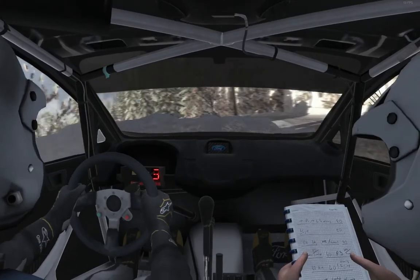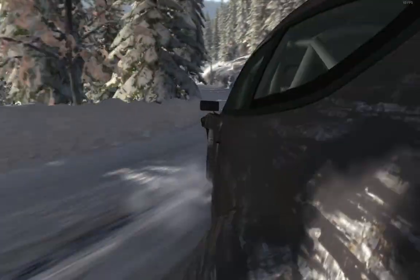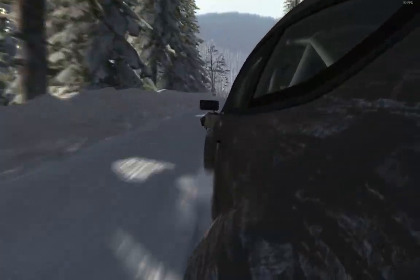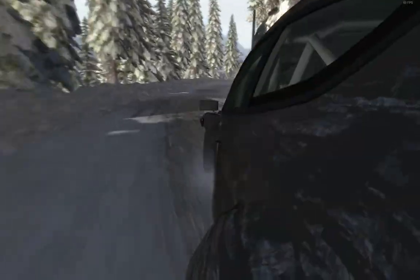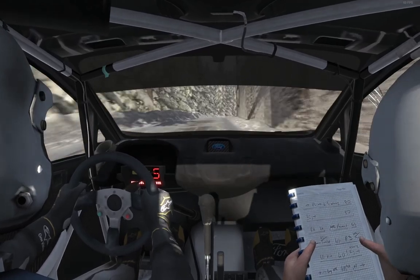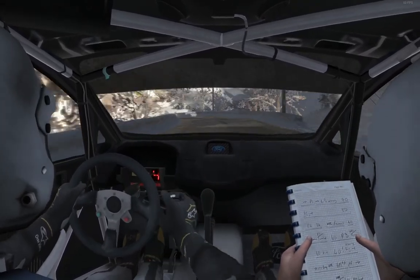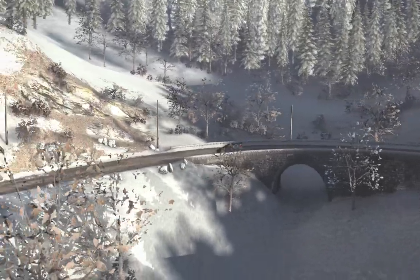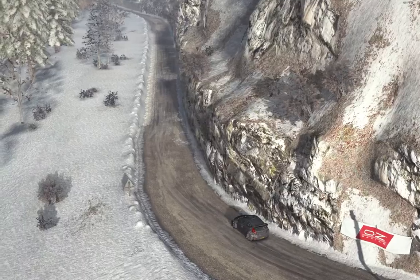Left 2 half long, 40. Left 1 long, and right 2 long, 80. Left 5 over crest, 40.